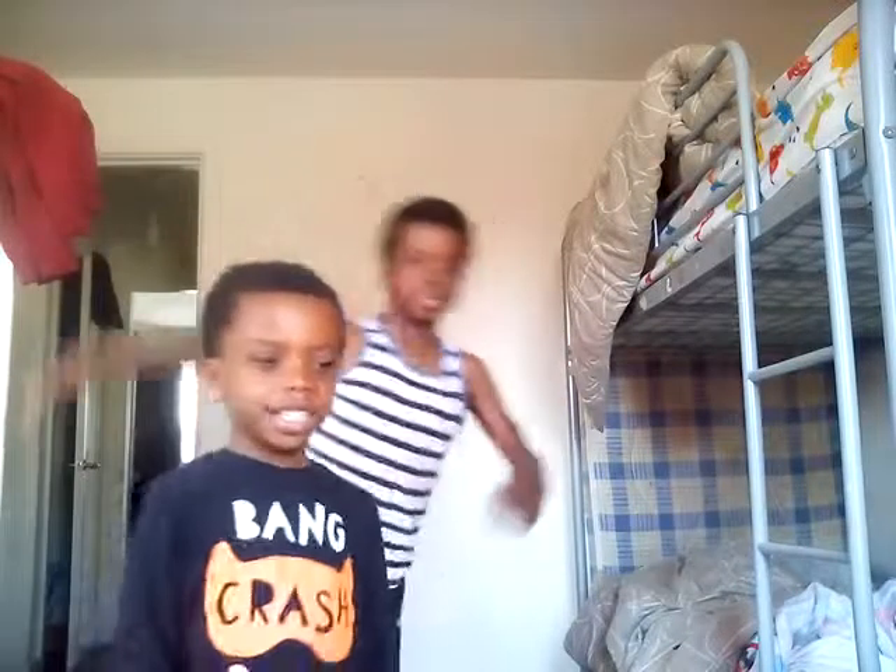I'm just going to do my video celebration. That's my video celebration.